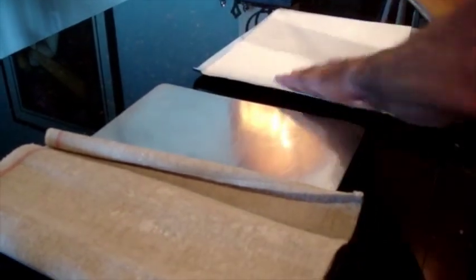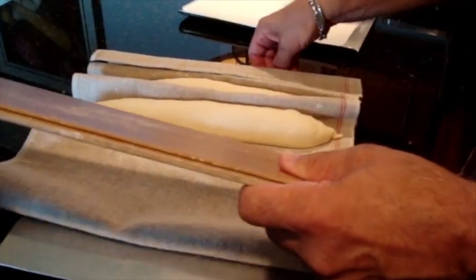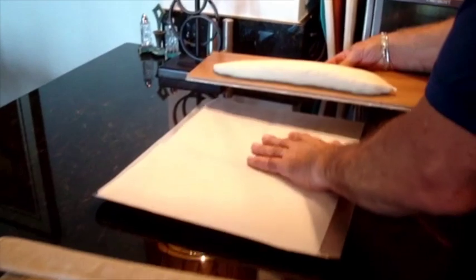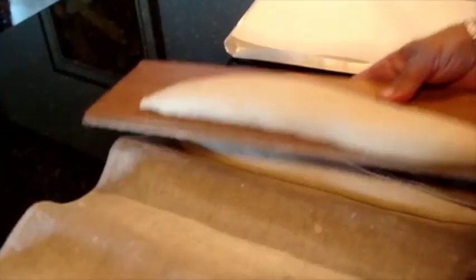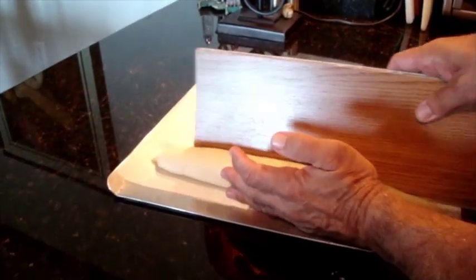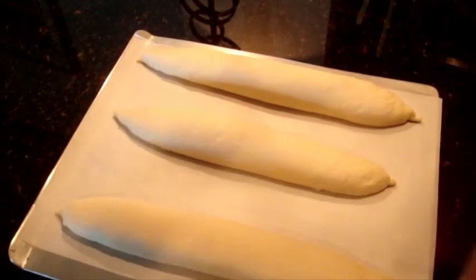Now it's time to move these onto the final peel. I've got my parchment paper and transfer peel. I'm going to pull the couche out to get rid of the first channel, press it against the peel, and transfer it onto the parchment paper. Straighten it out. Second one — transfer it onto parchment paper. Third one — flip it over and transfer onto parchment paper. Try to give them as much room as possible so the sidewalls of each have enough room for heat around them.